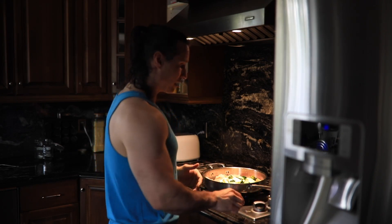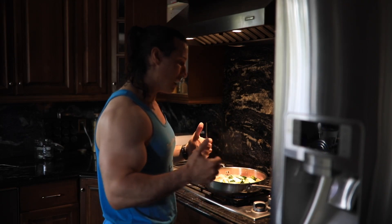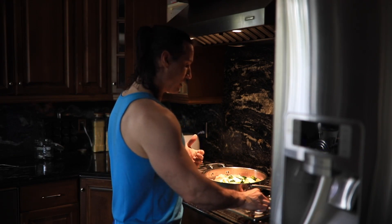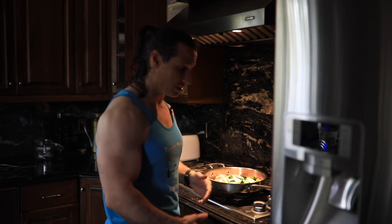If you cook it over a longer period at lower heat, you can burn off some of that water. I'm just going to show you what I do — I'm sure there are better techniques out there. But ultimately I turn it up high at first, then turn it down low once I've seared each side of the chicken.